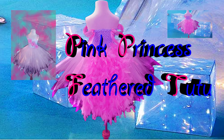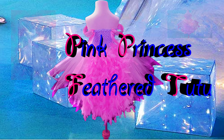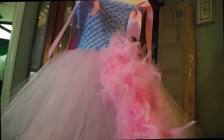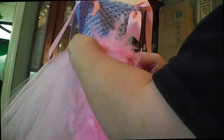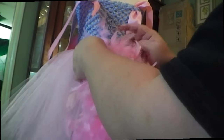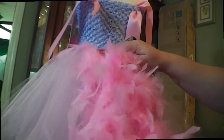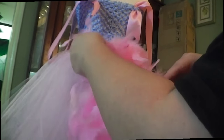Hi everyone, we're going to create an accented tutu dress with feathers. Now, there are full length feather videos available to you, especially if it's your first time — please check them out. This one I created, I really enjoyed making it and loved how it turned out, so I wanted to share it. With this one, we're just putting the feathers on the back of the tutu dress.